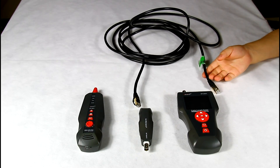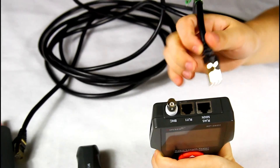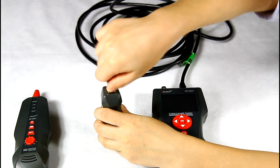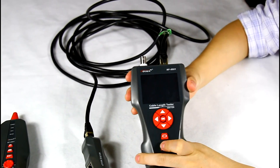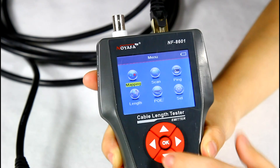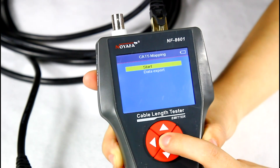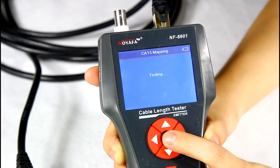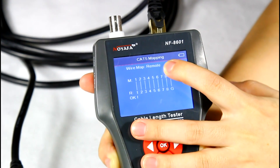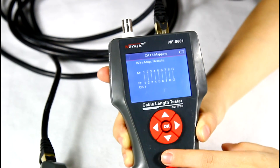Here I'd like to demonstrate remote testing with the main tester. Let's insert one end of the cable into the main RJ45 port, and the other end into the remote RJ45 port. Open the tester, choose the wire mapping function from the menu and kit 5, then start testing. The result shows on the screen 1 to 1 until G to G, with a remote indicator in the top corner.